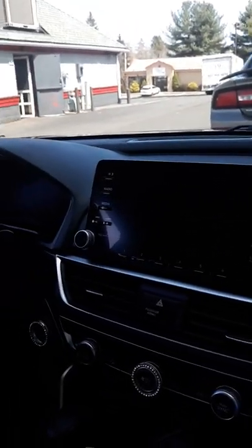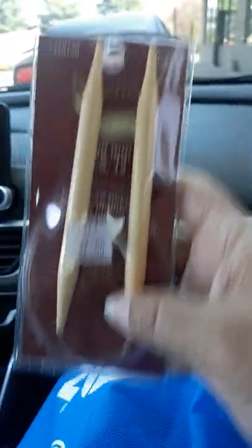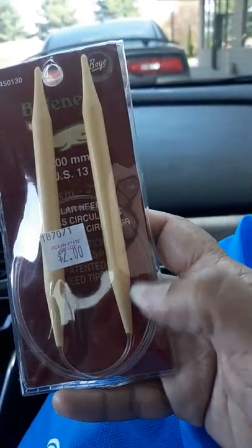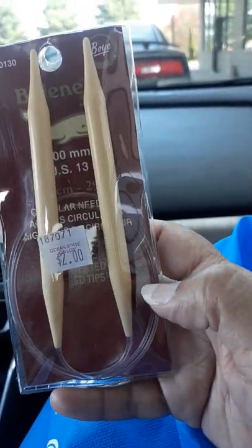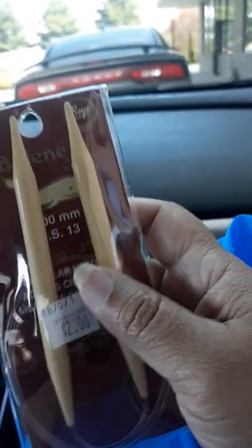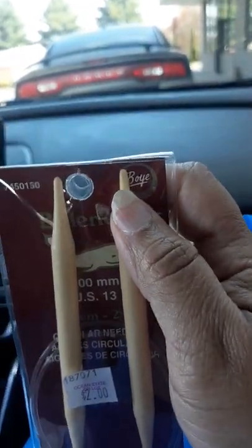I think I bought five needles total. I got this one — they were all $2.00, from Boy. This is a size 9 and it has the circular. The circular is 29 inches. So $2.00 for this one. This is the round point. I do love the Bamboo.